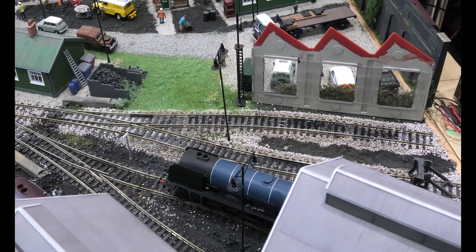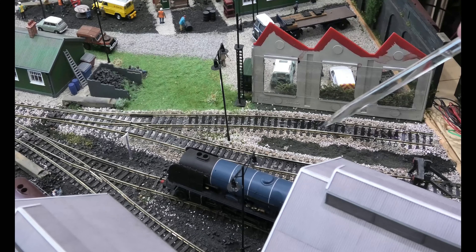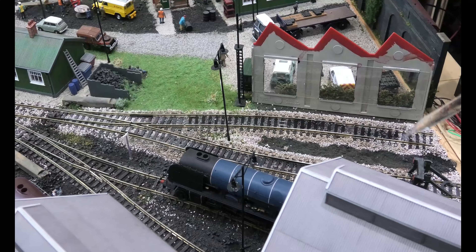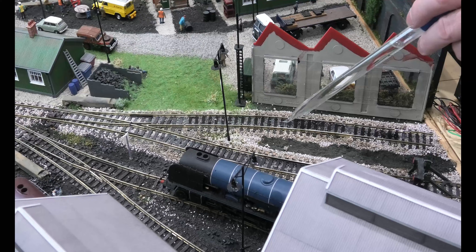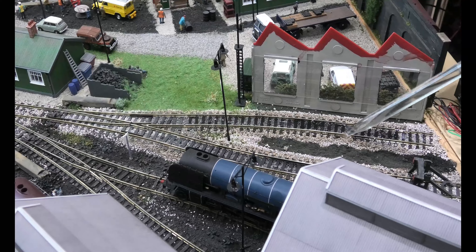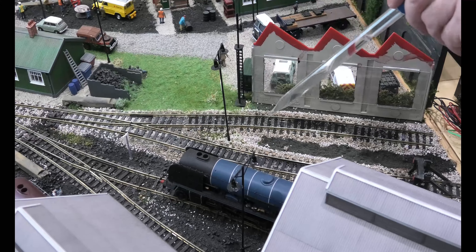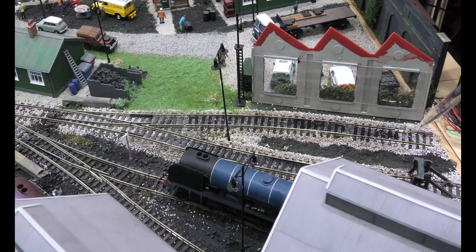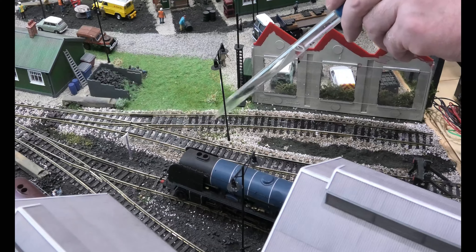The problem we may have here is that where it's enamel paint, the track might just break because it makes the plastic brittle. If this was acrylic it'd be easy. You can probably see the water is taking time to go down there — if this was acrylic it would soak down much easier. My advice to anybody is always use acrylic paint, do not use enamel paint.